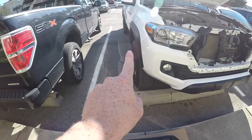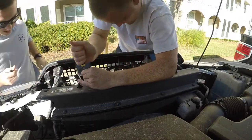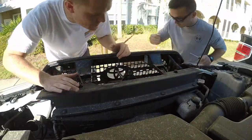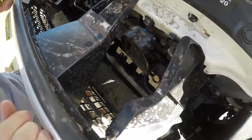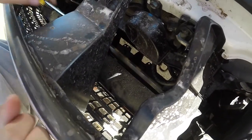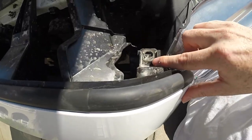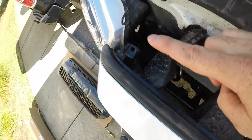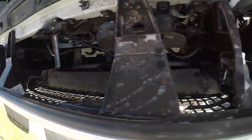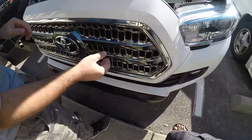We also have black lettering that we're going to be putting on the back of this Toyota. So now we have this one off, and then all four underneath. You should just be able to pop the grille off just by pulling it.